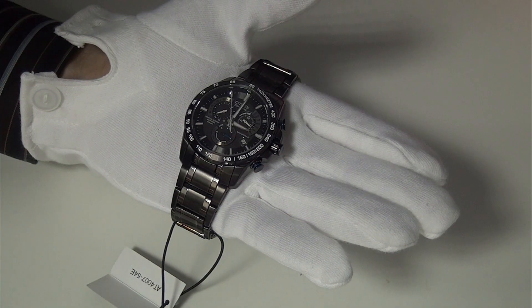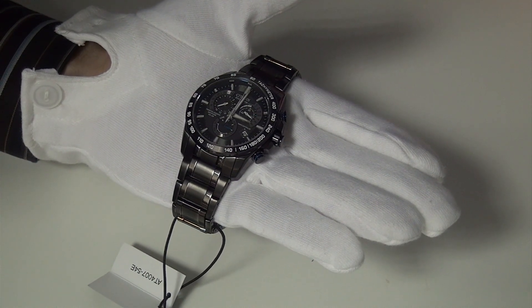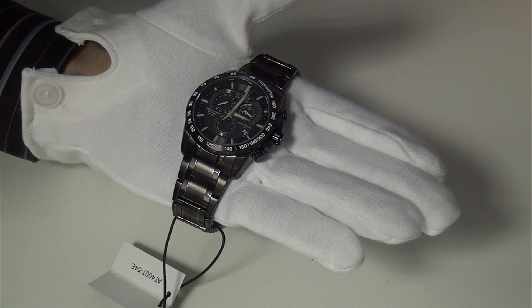Hi, my name is John and today I'm going to show you how to set the time on the Citizen Atomic watch without using the radio reception signal. I'm going to show you how to set this watch up manually, because sometimes people have issues with receiving the signal.